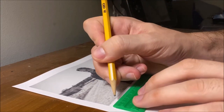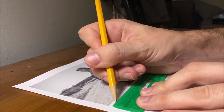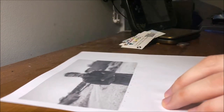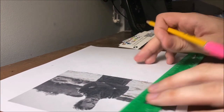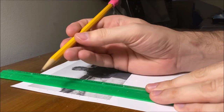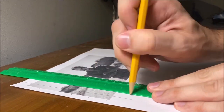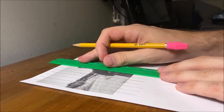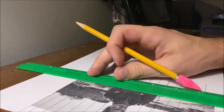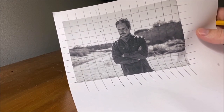We want to divide this up into a grid — it's kind of arbitrary, but I just like to do every centimeter. So I'm just marking those all off, and then also want to mark it this way as well. Then just draw straight lines across. So now we have a grid, and my lines aren't exactly perfectly straight, but hopefully that won't matter so much.